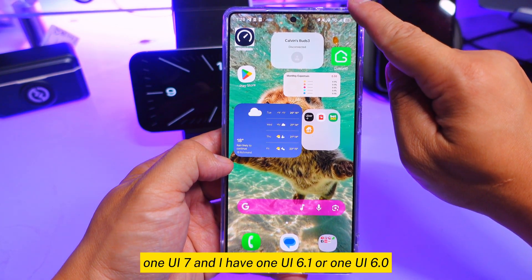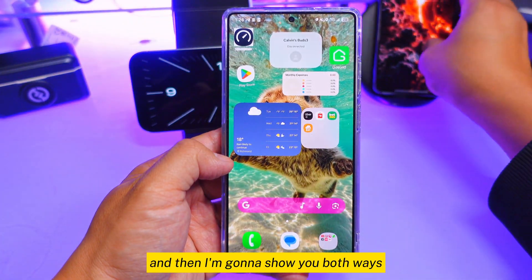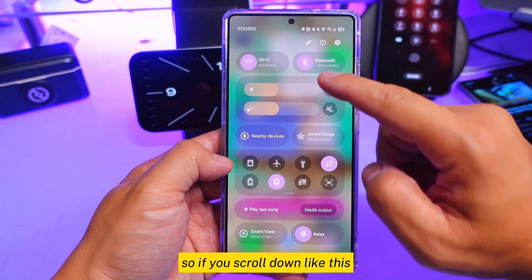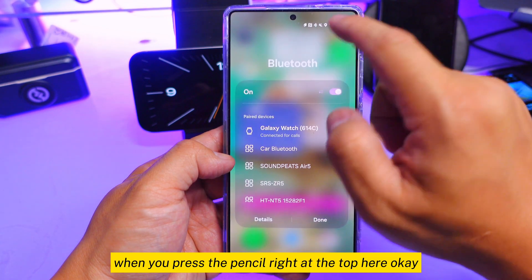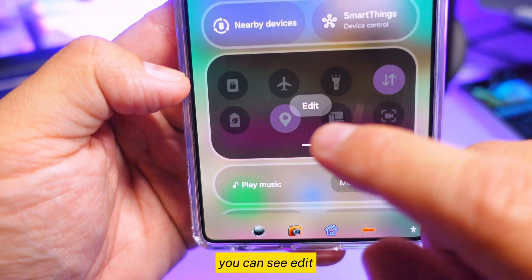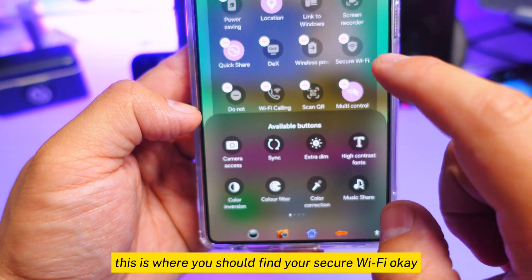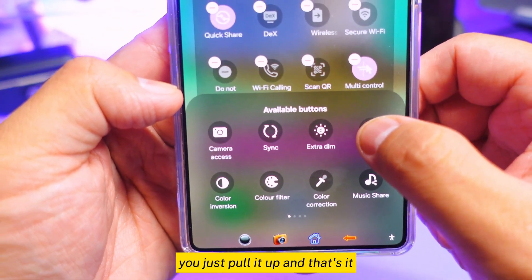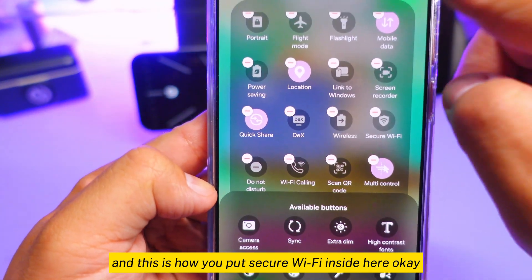This is One UI 7. I also have One UI 6.1 or One UI 6.0, and I'm going to show you both ways to find secure wi-fi. If you scroll down, you'll see a section where you press the pencil icon at the top. You can edit the taskbar — press edit — and this is where you should find your secure wi-fi. Once you see it, just pull it up and that's it.